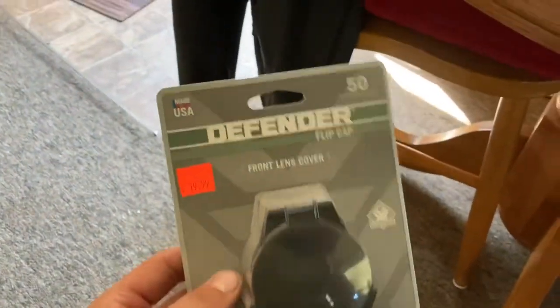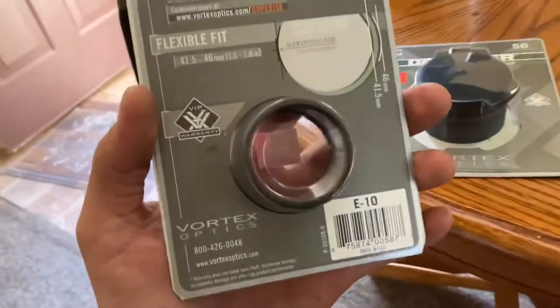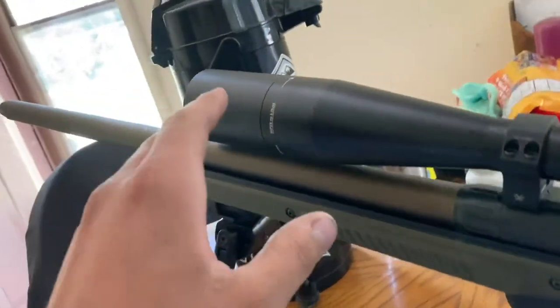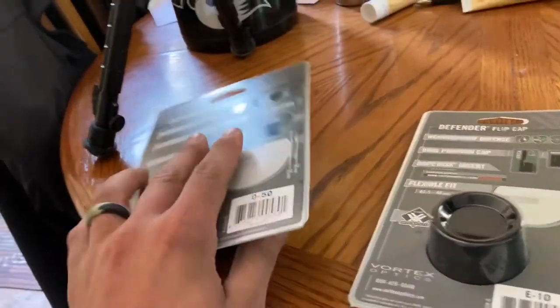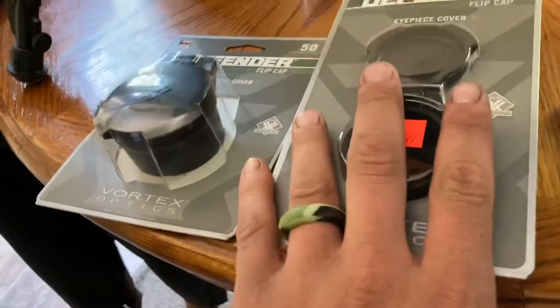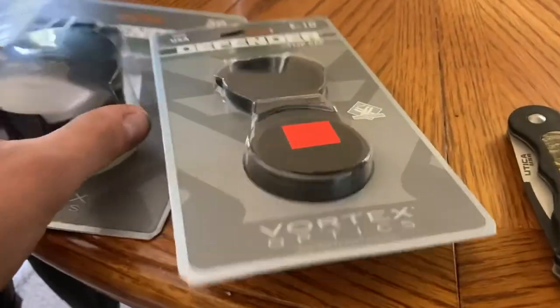Hey everybody, I just got back from my local gun store where I picked up these Defender flip caps for my Vortex Viper PST Gen 2. I've always hesitated on buying these from the internet because I don't know what size my scope needs. Vortex has a website that can help you figure that out, but I kind of like going in person. On Vortex, I want to say they're $49 or something like that — these are $20, so considerably cheaper. We're going to test them right now.